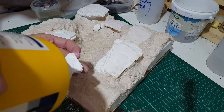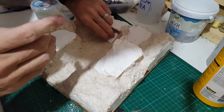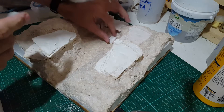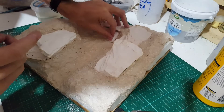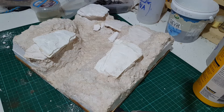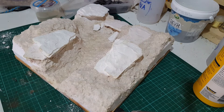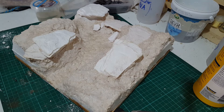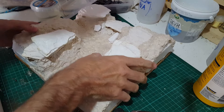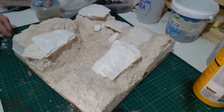PVA glue — you can never have too much of that. It can take a little time to dry, but I wasn't doing this with any kind of time scale. I'd stick these in and just wander off and come back the next day or the day after. So you're getting the very condensed version — I'll speed it up and you'll just see me putting little bits and bobs in.